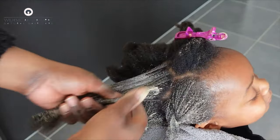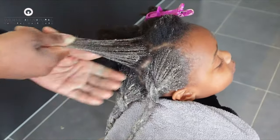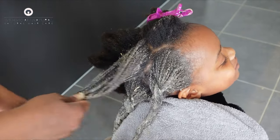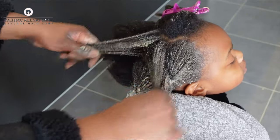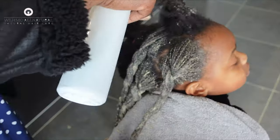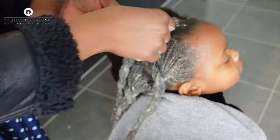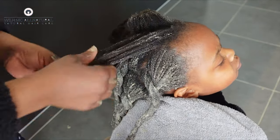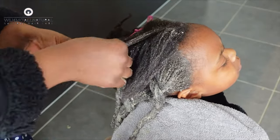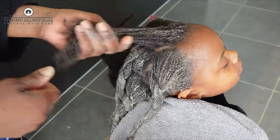Amla purifies the blood and enhances hair's natural color by preventing premature greying. It has antifungal and antiviral properties which prevent dandruff and other fungal infections, improving scalp health. If you are facing hair loss problems you can use Indian gooseberry to prevent hair loss and improve hair health. Amla is known to stimulate hair growth, improve hair quality, strengthen follicles, reduce hair thinning, and boost hair growth.